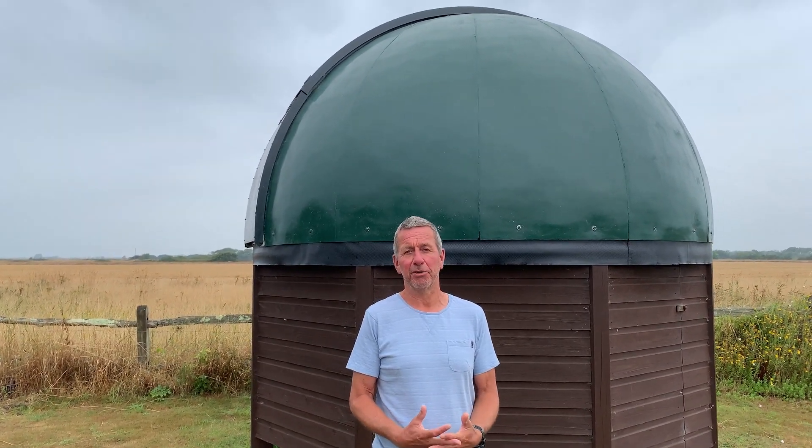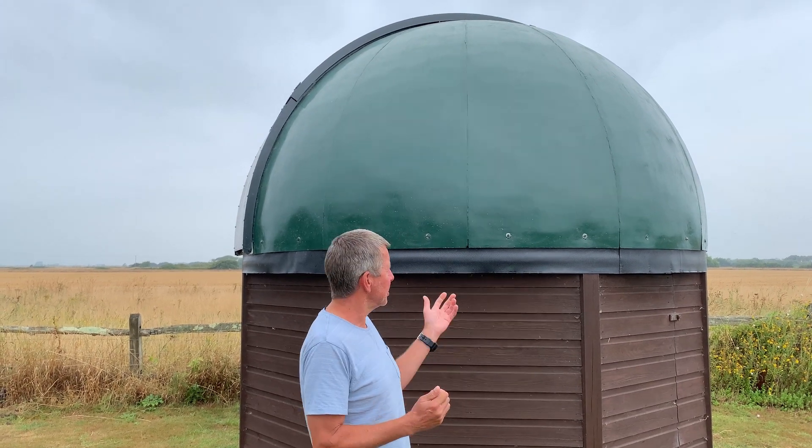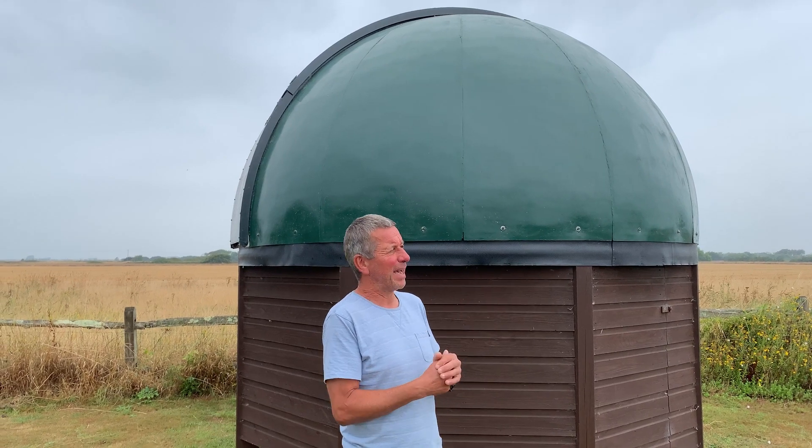Welcome to part two of the sequence of videos about my dome automation project, where I'm using a motor and a computer to control the dome. Today I was going to show you the result of building the bracket and making the motor work after part one, but the weather's been pretty bad — we've just finished this incredible August heat wave and it started to rain, so I thought I would change tack.